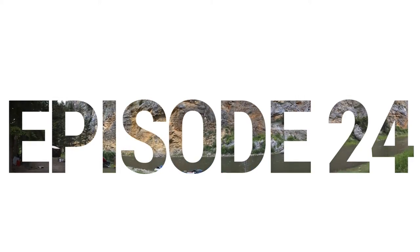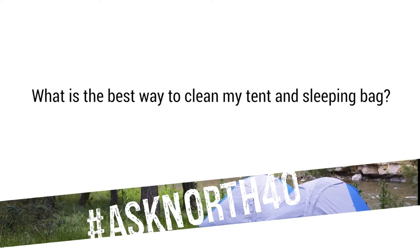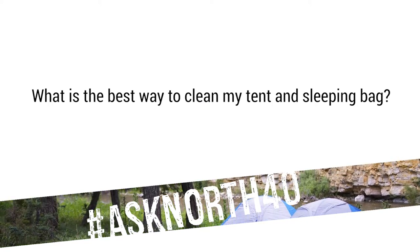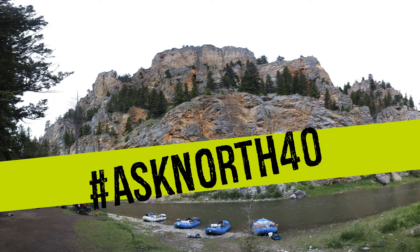My name is Jake Englund. I'm normally the guy filming the Ask North 40 show, but today we got a question about how to clean your camping gear. I just got back from a five-day float on the Smith River here in Montana. The trip was amazing — we got a little wet, a little sun, but the gear is definitely in need of some cleaning. So we're gonna talk about how to properly clean your tent and sleeping bag.